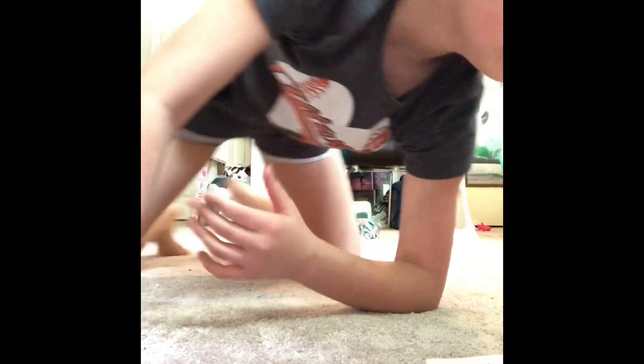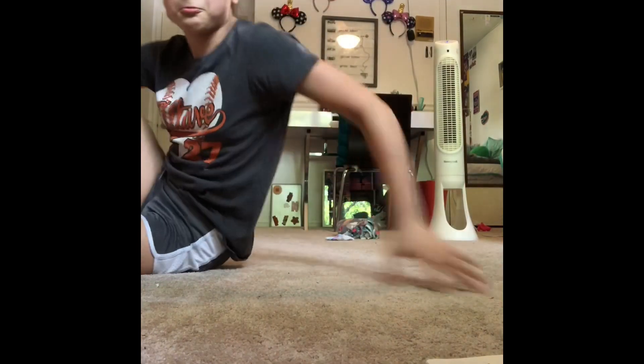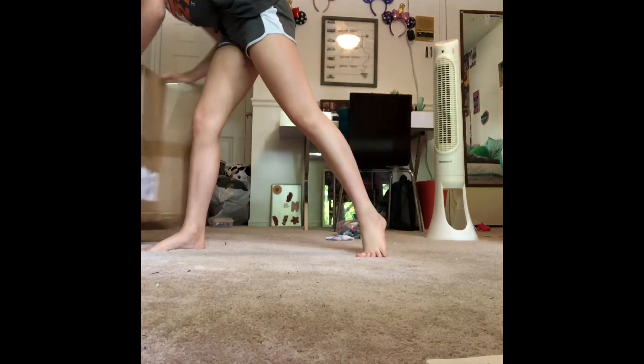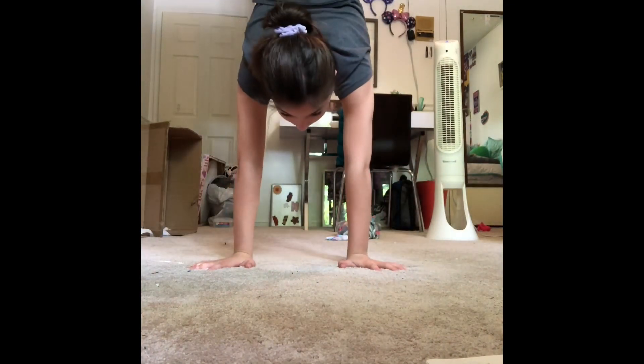Candlesticks are like this, and if you want to make it more interesting, you can do candlestick rolls — they're kind of like this, and that's one. There are also pressed handstands. If you're a gymnast, you can do these — just like that. I can't really do these, but you can also do that. It's a lot harder.